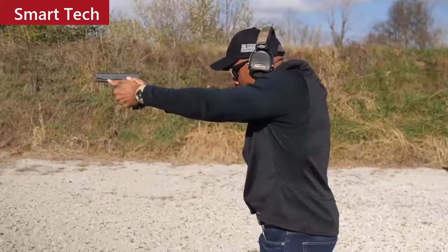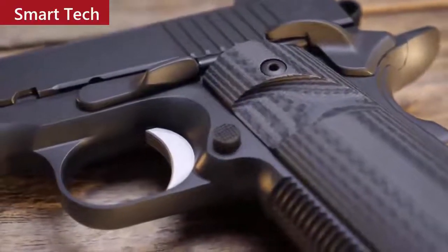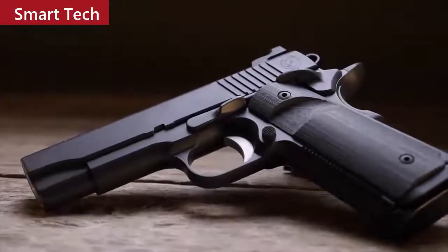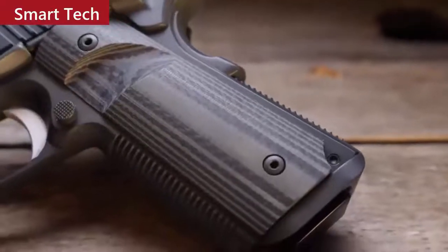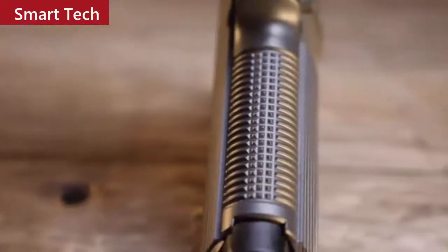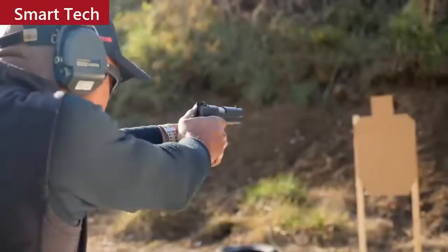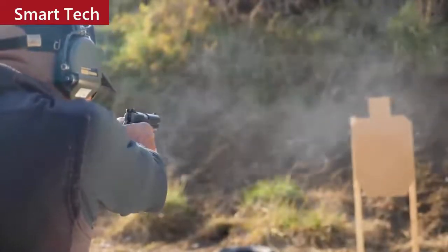Don't be mistaken — the Bull Commander is a feature-packed carry pistol and far from mundane or boring. It's simply wrapped up in a more streamlined, sophisticated package. It's a typical example of Nighthawk Custom quality and attention to detail. While I'm not a .45 ACP kind of guy, if I were, the Nighthawk Custom Bull Commander might surely be on my list of pistols to own. It makes the .45 ACP easy.